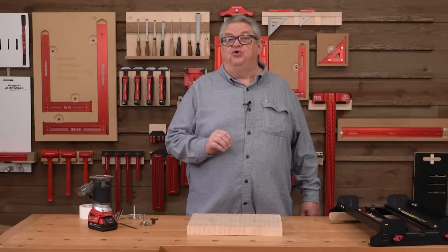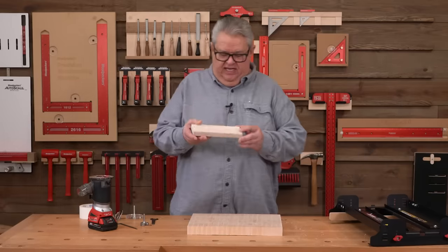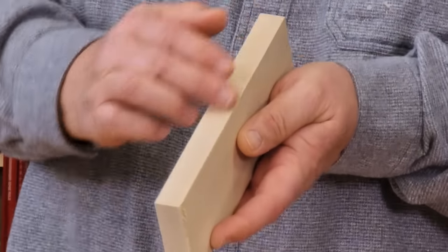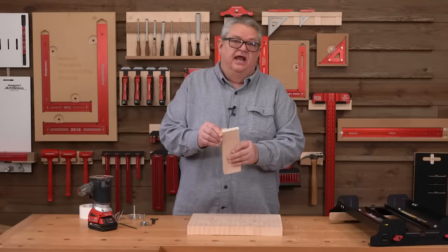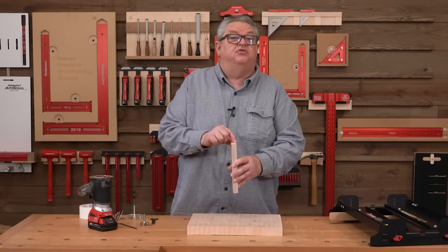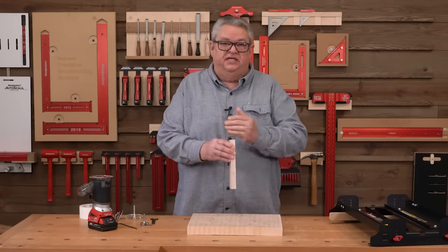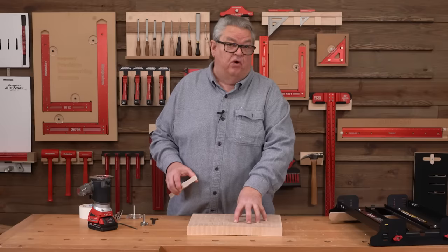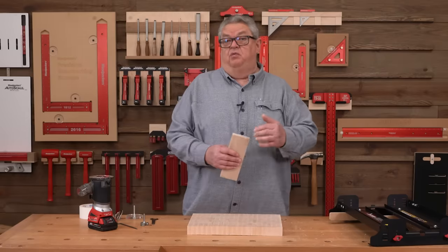If you're not sure what I mean when I say an end-grain cutting board, let's think about the way that a piece of wood is milled. We have the face grain here, edge grain here, and on the end of the board those are the end-grain fibers. Why do we want an end-grain cutting board? Well, these fibers are the toughest part of the wood — the strongest direction when something comes against it like this. So it's going to stand up to knife work better than a face grain board.